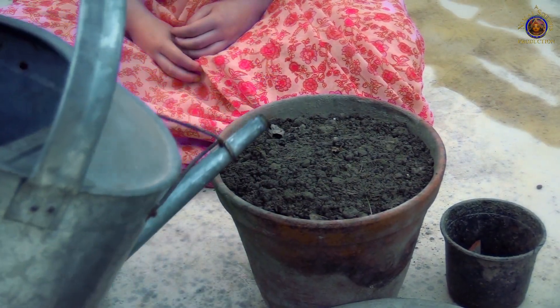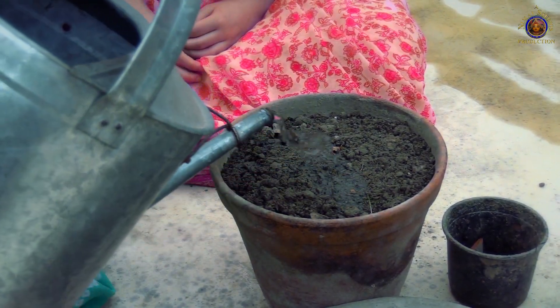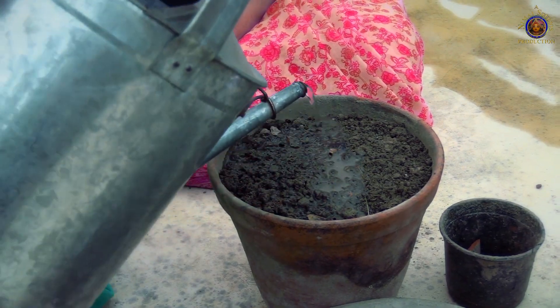Then we are going to add some water. It's very important to keep the soil moist, so you may have to water it every day.